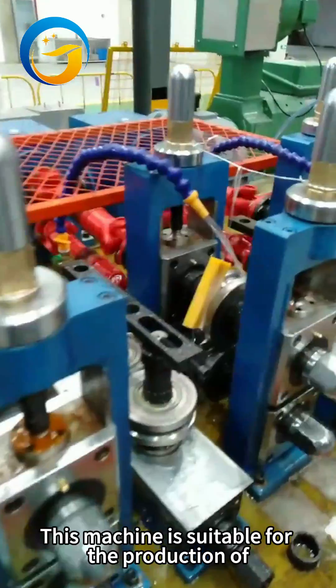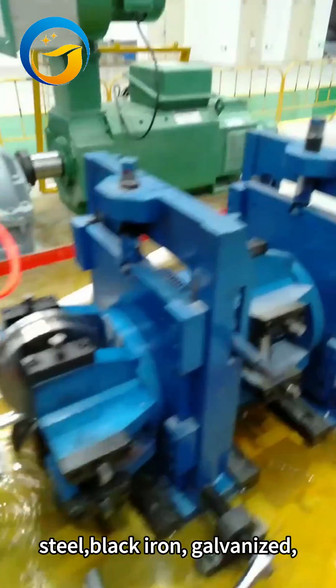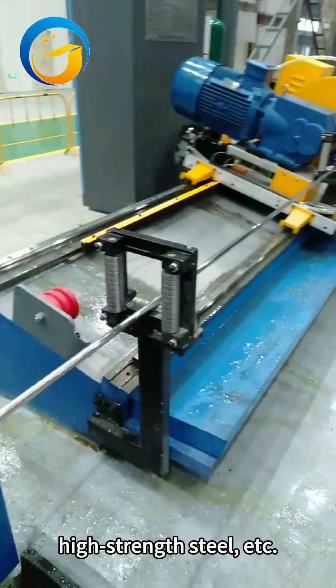This machine is suitable for the production of steel pipes, such as carbon steel, black iron, galvanized, hot rolled steel plates, high-strength steel, etc.